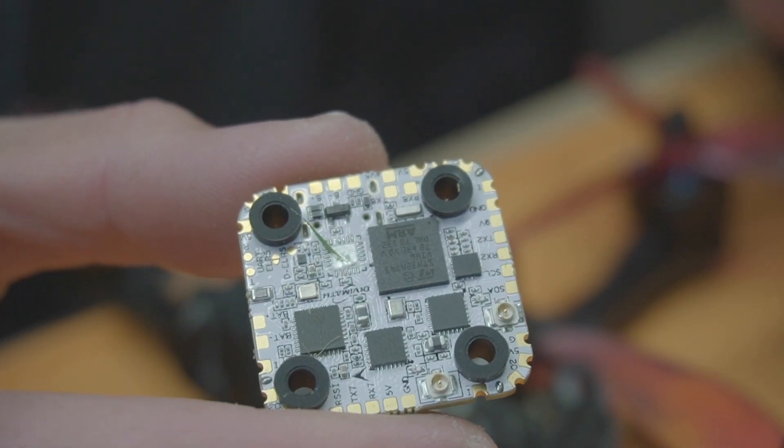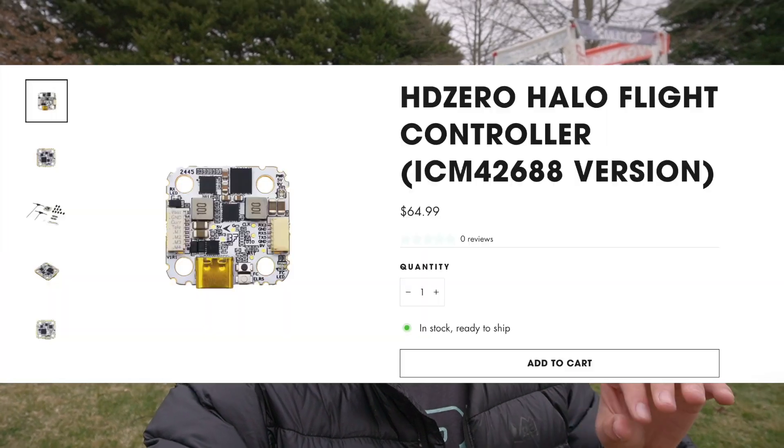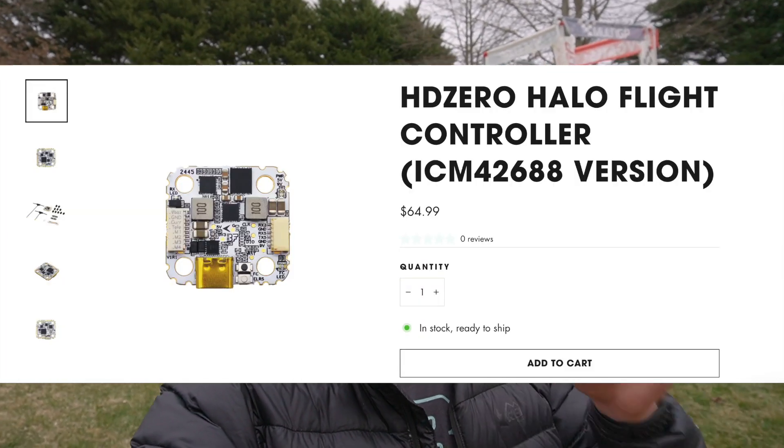HD Zero just launched their 20x20 Halo flight controller. In today's video we're going to see if you need to get the MPU 6000 version that's $20 more expensive, or if you can get identical or better performance out of the ICM version that's just $65 for a flight controller and a diversity Gemini Express LRS receiver. We have Charles here, and if there's two people that want the ICM to work more than anybody, it's Charles and I. It's going to be a fun experiment.